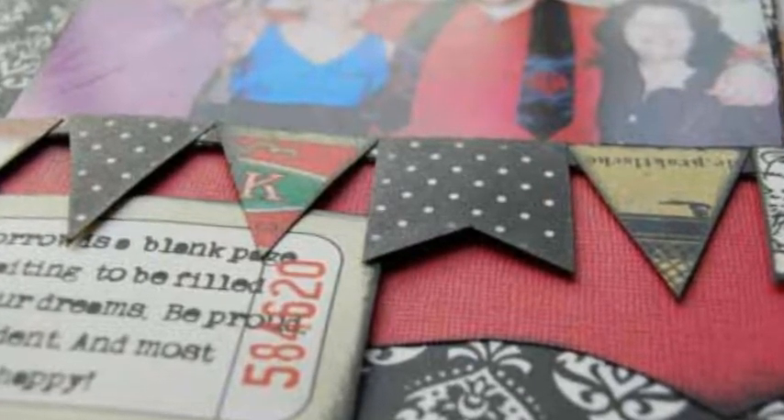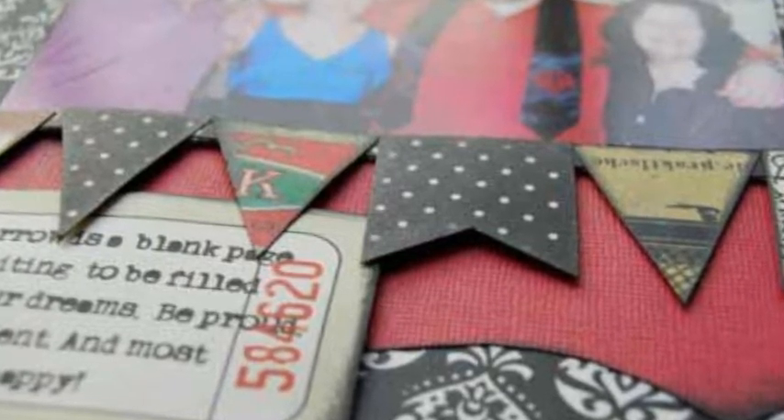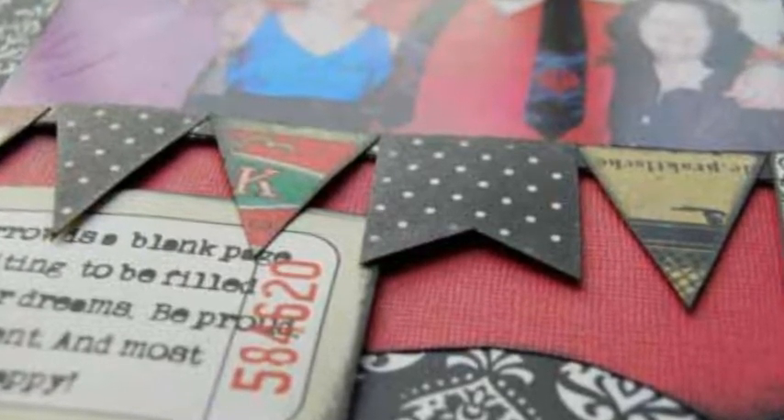Create a banner by cutting pennant pieces in different shapes and widths, ink edges. Assemble the banner.